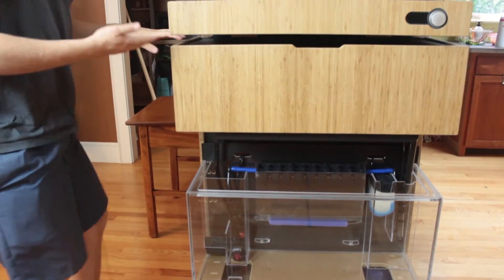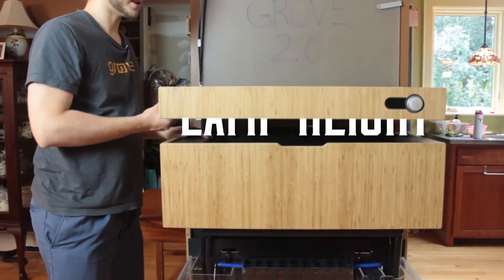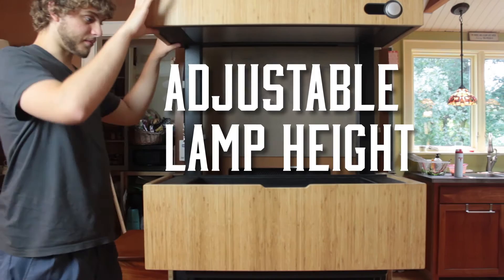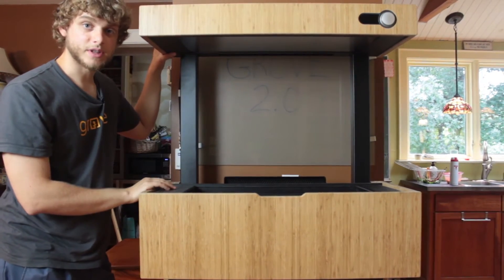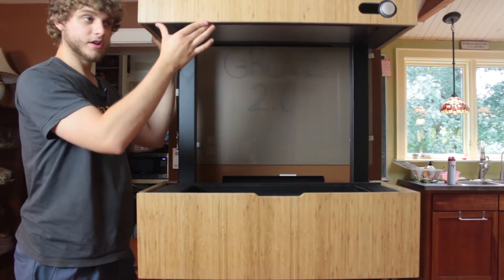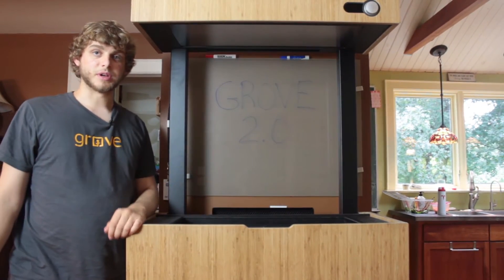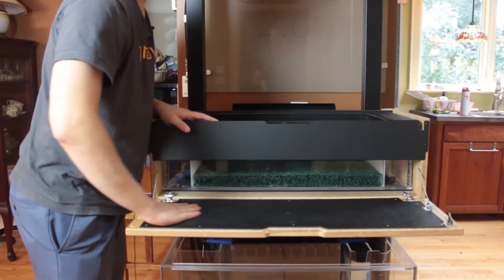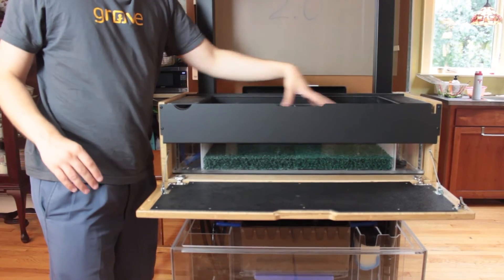Coming up to the growing bed, one of the other improvements — and probably one of the coolest — is the adjustable lamp height. When plants are very young you can get the light as close to them as possible so they get as much energy as they need, and then as they grow taller you can move it out of the way. You also get a nice countertop that folds down and a big area for growing your plants.